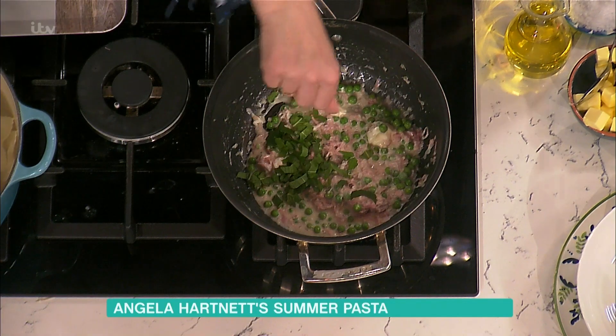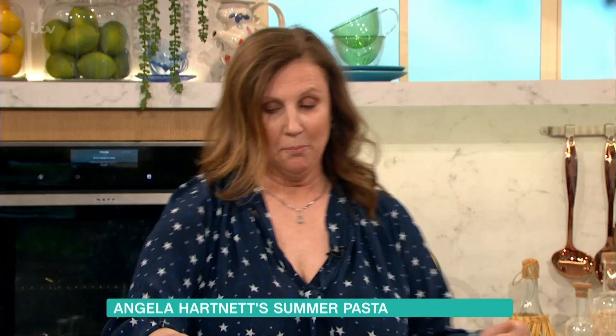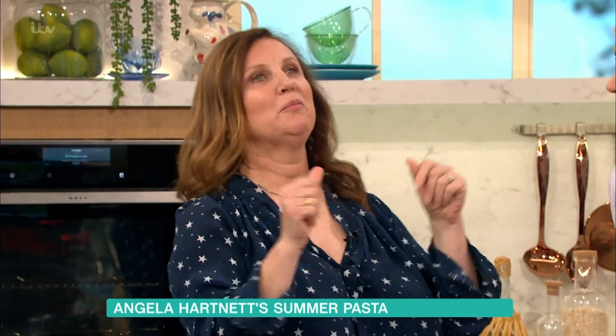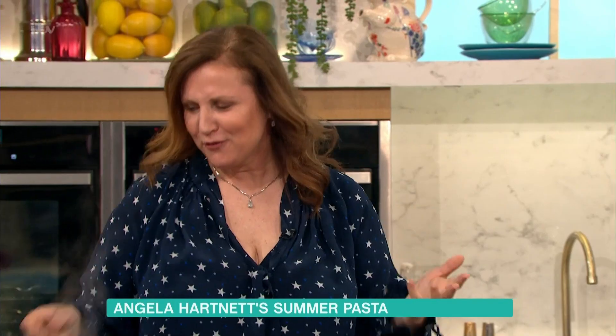Then we're going to add a little bit of fresh mint in there at the end. We'll add a little cheese now and a little bit on top — Parmesan cheese. Or if you haven't got Parmesan, if your kids don't eat Parmesan, you could use a little bit of cheddar cheese or Gruyère or something different.